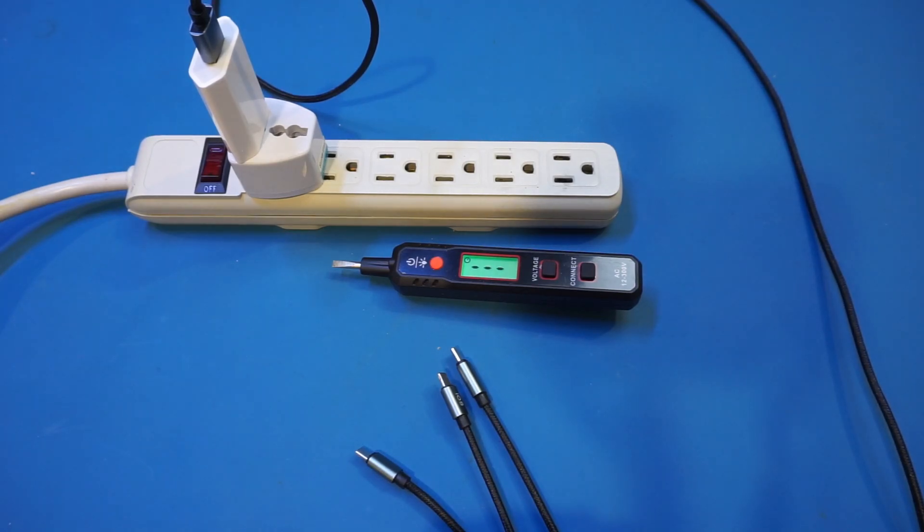And because of the false positives, I rarely use this kind of voltage detector. Using a neon indicator-based voltage detector is actually much more reliable, and they can be used to detect high voltage DC as well as AC, whereas this one is for AC only.